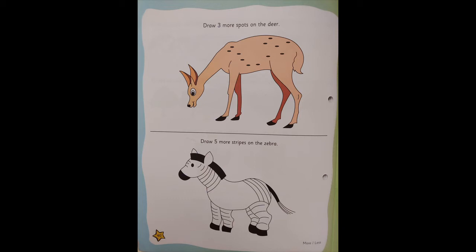Next, there is a zebra. You need to draw five more stripes on the zebra. The zebra has white and black stripes. First count how many stripes there are, then draw five more stripes on the zebra.